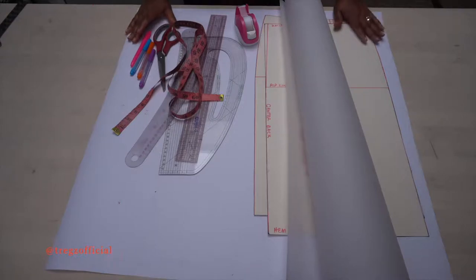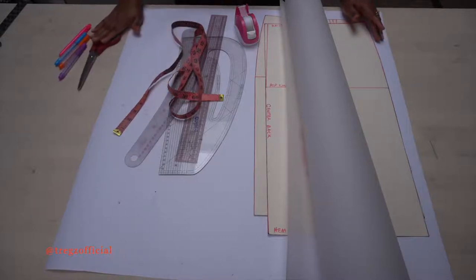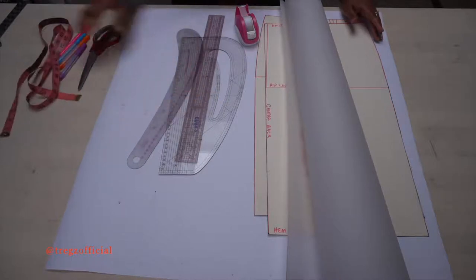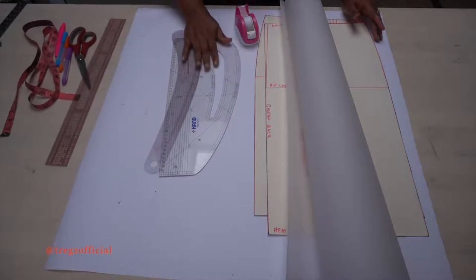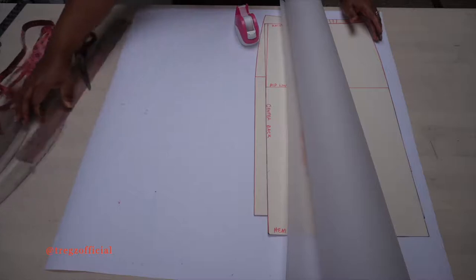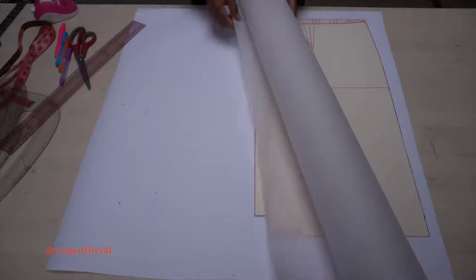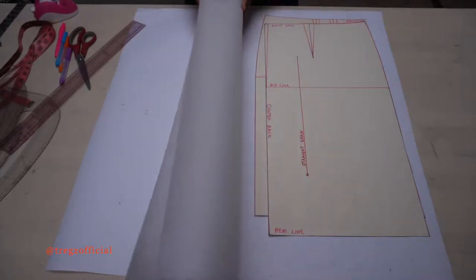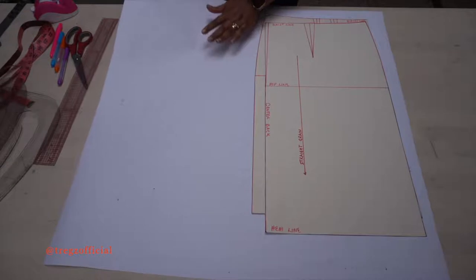Now let's get to the cutting table and start drafting patterns for our skirt. To start drafting patterns for our layered skirt we'll need our pattern making tools: our pen or pencil, scissors for cutting the paper, our tape measure, our meter rule, our pattern master or the French curve, our scotch tape for sticking the patterns together, and our transparent tracing paper for tracing out our patterns, and our plain sheet of paper for drafting the patterns.